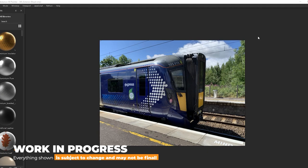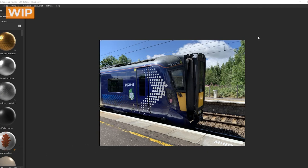Hi, I'm Matthew Price and I'm one of the vehicle artists at Rivet Games. I'll be taking you through and showing you how we developed the 385 and some of the modeling techniques and procedures that we've used.